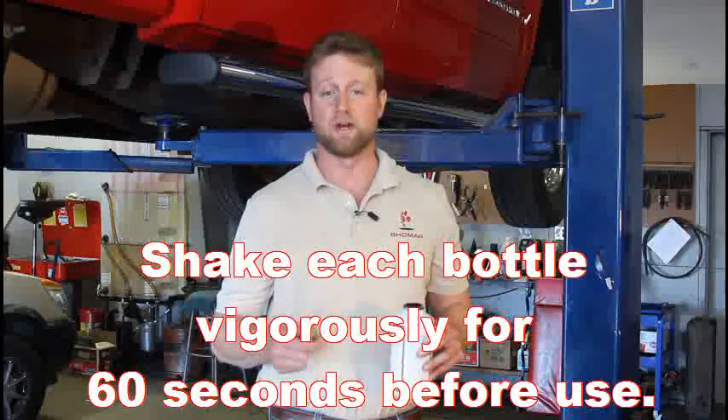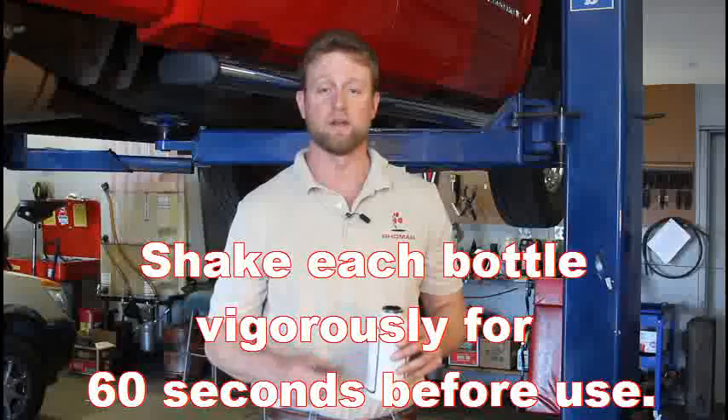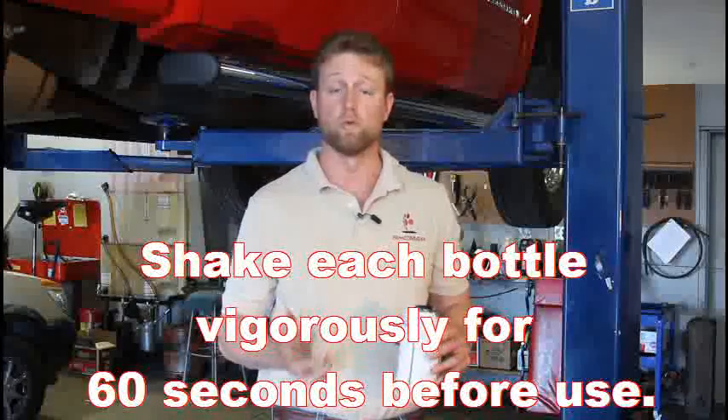I definitely encourage you not to try to thin it out with anything. If you try to thin it out, it's going to mess up the integrity of the product. You're much better off just to get that product back up to a warm room temperature.